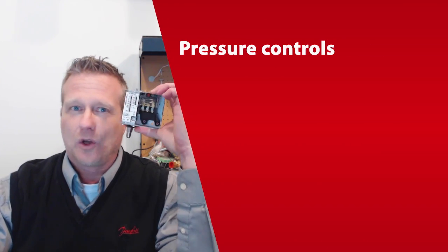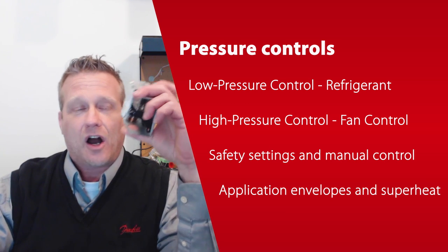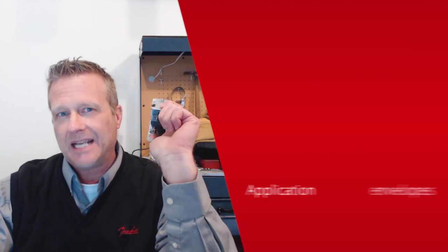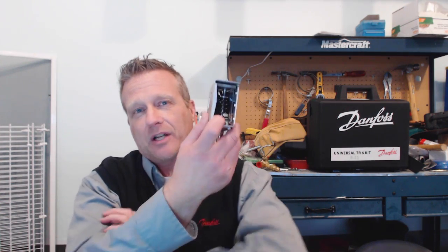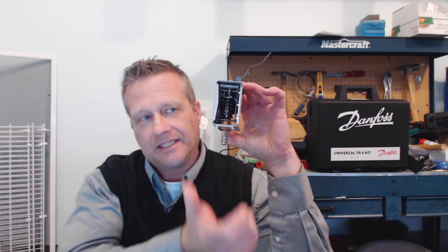Here I have in my hand a low pressure control. Pressure controls by definition are a control that will turn something off and on based on a pressure signal. They take pressure from the system, whether it's the low side or the high side, and they take that pressure and put it into this bellows at the bottom, which will either contract or expand depending on the pressure falling or rising.